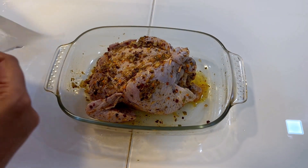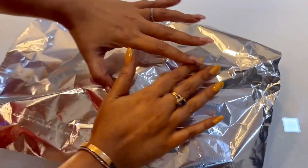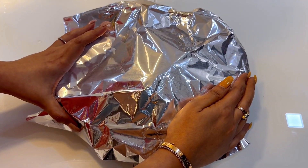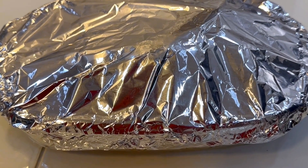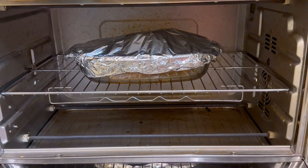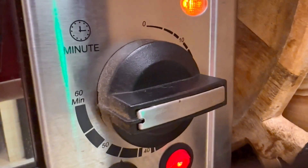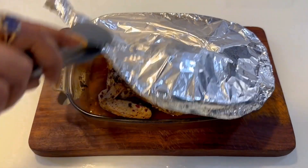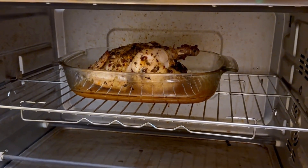While I preheat the oven to 200 for about 10 minutes, I am going to cover this with a foil. Now it's time to put the chicken in my oven. I am going to remove the foil now, then put it back in the oven. You can bake it or broil it — up to you — until the skin is crispy.